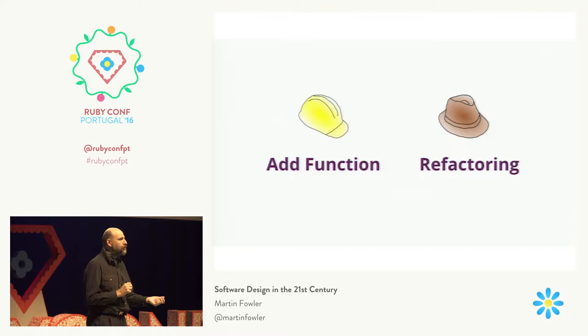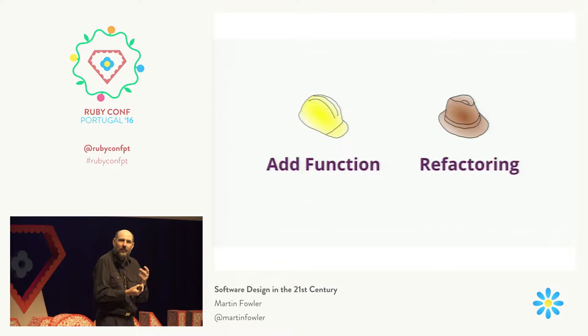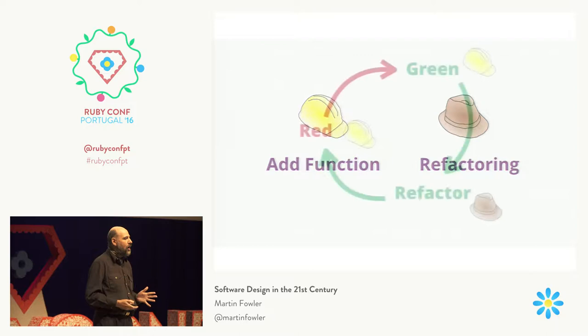By taking lots of small steps, you can actually move very, very quickly, because the small steps compose very well. As a result, when I'm refactoring, it's a much calmer process than when I'm trying to get something to work. The hard hat is always a bit more uncomfortable to wear. But when I'm refactoring, I can move much more quickly.